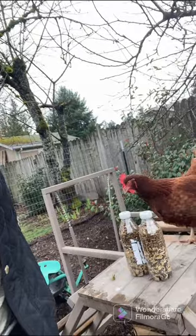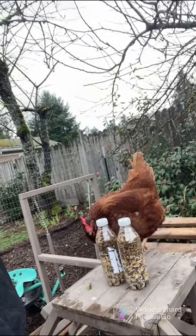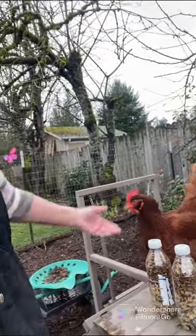Hello and welcome back to my channel! Last night I was searching around the internet and I ran across a DIY chicken treat idea. You take a water bottle, a Gatorade bottle, whatever you have, take the labels off, drill holes in it, fill it with whatever chicken treats you have, and give it to your girls for hours of fun playtime. Marilyn's already jumped up to get some!